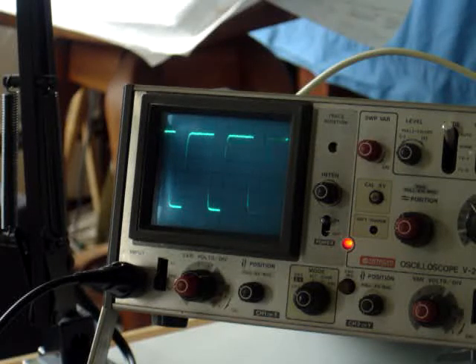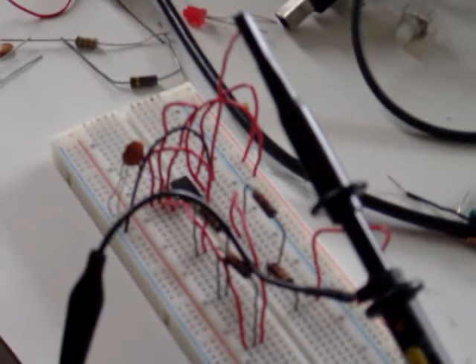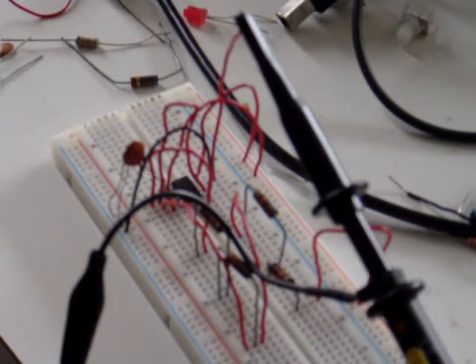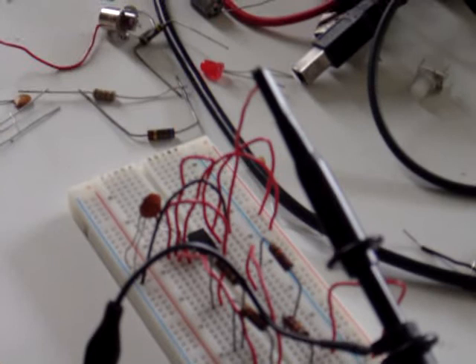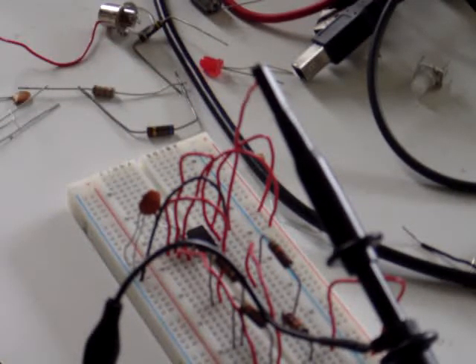Now that we have established an alternating current within this circuit, the assumption is that we now have an alternating EMF that's coming off of this output off of pin 3, and let's check.